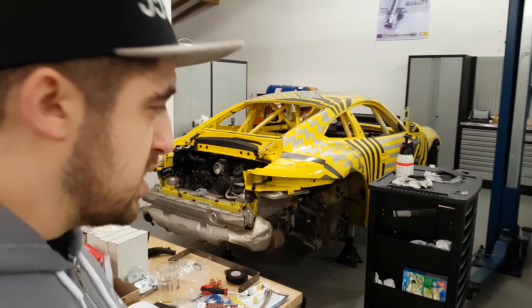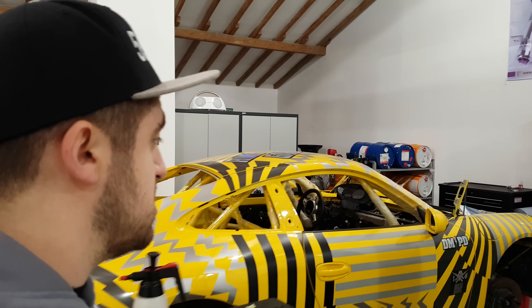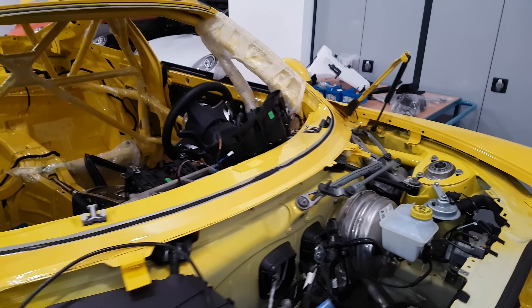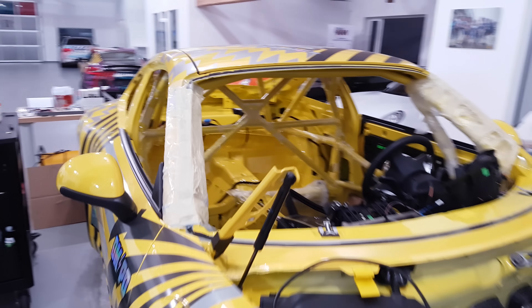350 horsepower, plus 5% in the end, which gives us around 360 to 370-ish horsepower. No body modifications are allowed, only safety improvements - so again, a roll cage which is also built by RaceParts.cc. Very nicely performed, you can see it's also going through here. I really like this roll cage a lot.